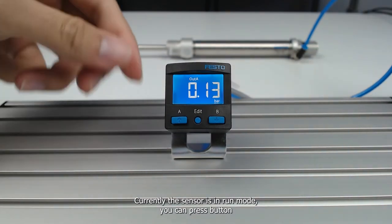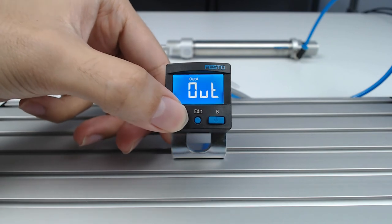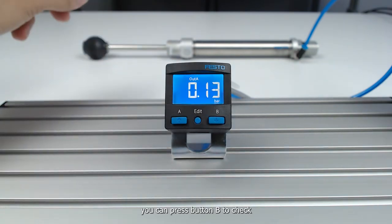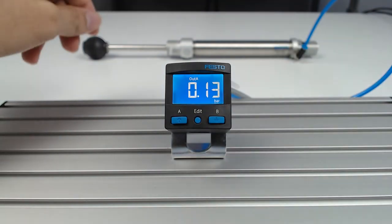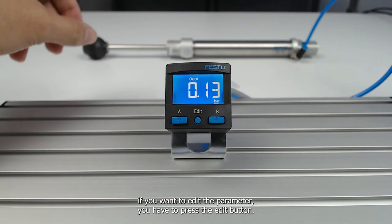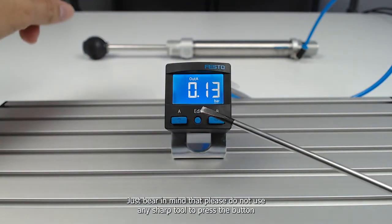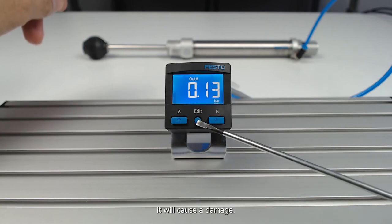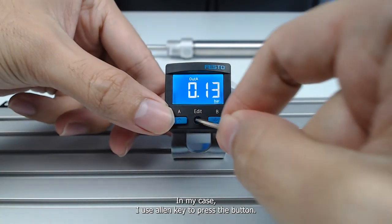Currently the sensor is in run mode. You can press button A to check the current output setting, and press button B to check the current special setting. If you want to edit the parameters, press the edit button. Please do not use any sharp tool to press the button as it will cause damage — in my case, I'll use an Allen key to press the edit button.